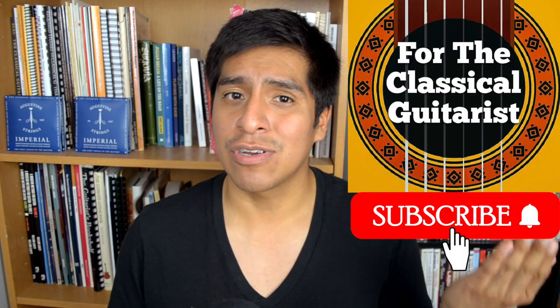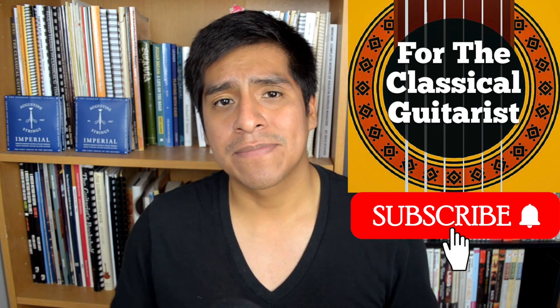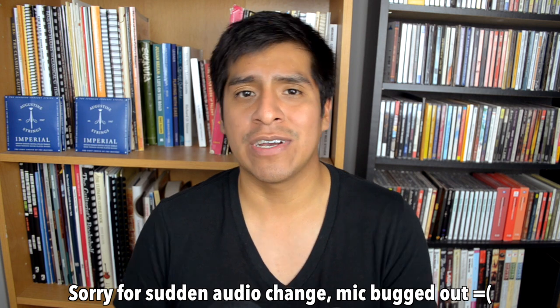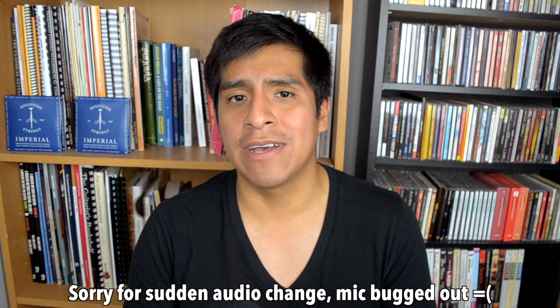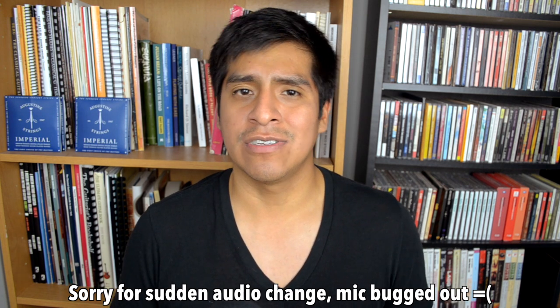Anyway, with that being said, my name is John. Welcome back to another episode of For the Classical Guitarist. If you're new here, I hope you like what you see. As you can tell by the title, this video is about pieces that were written for other instruments but are actually pretty common in the classical guitar repertoire nowadays. There are tons of such pieces, so I'm just going to include the ones that big-name players play. If I miss something, let me know in the comments.